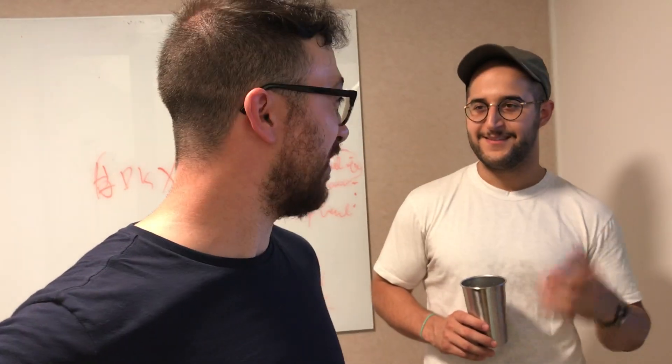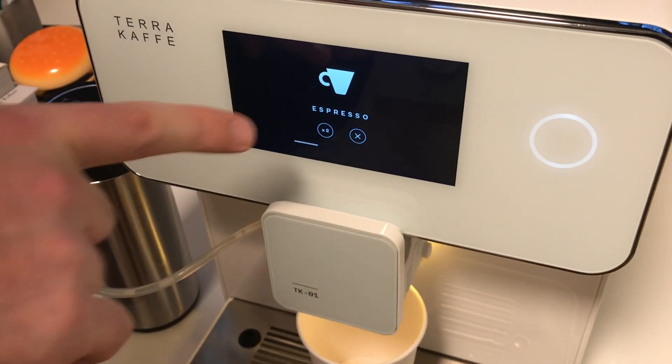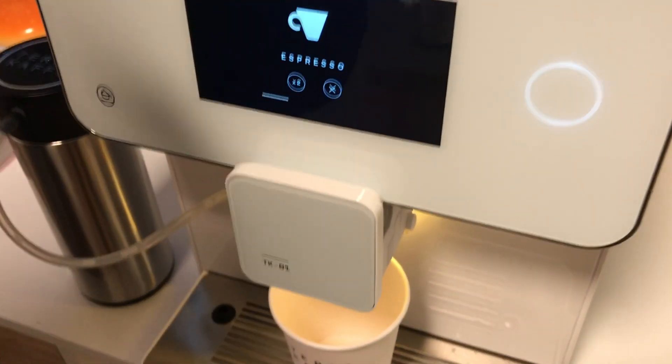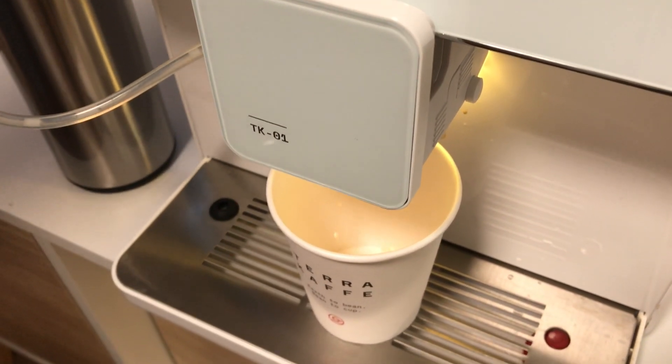How long does it take to make one, generally? 35 seconds. That's pretty quick. And if you want to run two drinks back to back, you would just hit times two. If for some reason you're not satisfied in the process, you can X out of the screen as well.